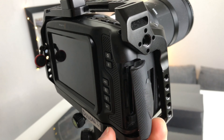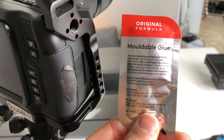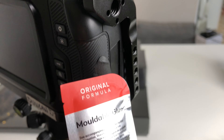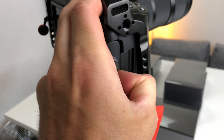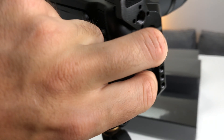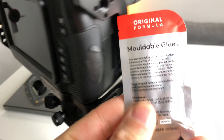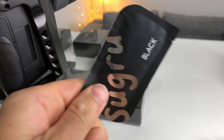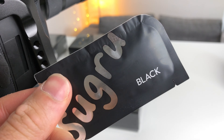So what I did is used Sugru — it's a moldable glue that is very strong. I just placed it on the side of the door to make a lever and help me grip the door. That's it. It's super simple, but it really helps, because otherwise you'd have to dig with your nails into the crack and try to open it — just super annoying.